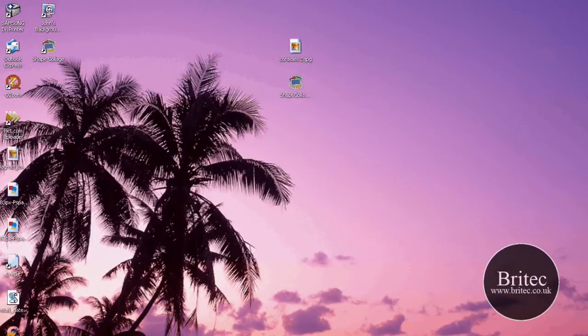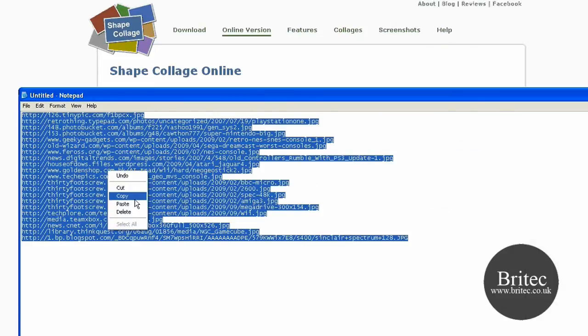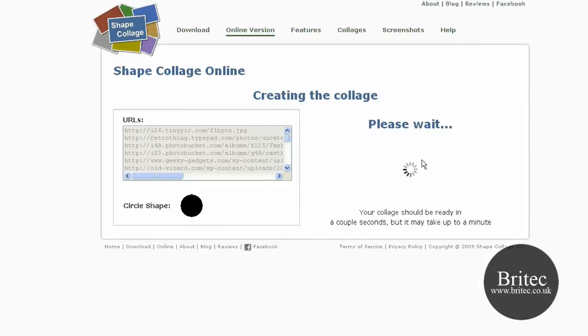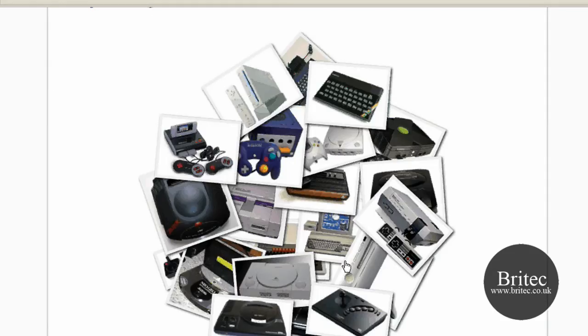Let's have a look at the online version. We go back and click online — here you'd put in your image links. I've got a few links of actual images of gaming consoles I'll copy in. You can put them in a circle or a square — we'll try a circle. As you can see it's doing its thing; you don't have much control in the online version. But if you want something quickly the option is there. It's done automatically and I don't think you can adjust the spacing online.